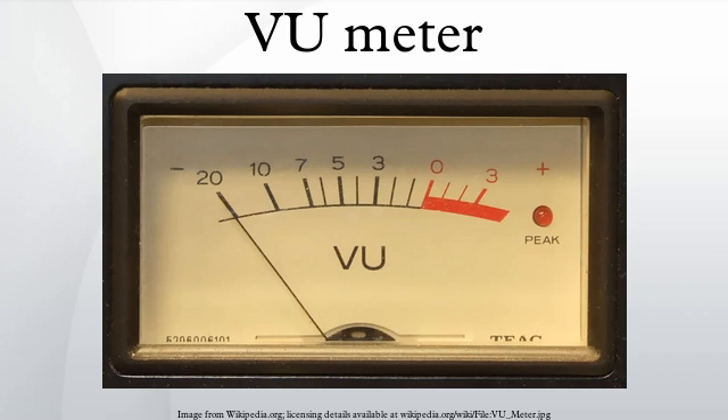Typically the levels to be considered when designing systems using a VU meter are: reference level, standard output level, and clip level. The behavior of VU meters is defined in ANSI C16.5-1942, British Standard BS 6840, and IEC 60268-17.